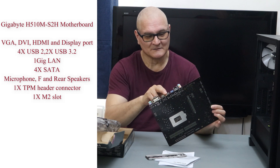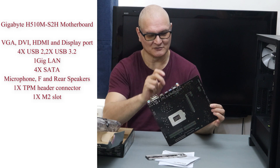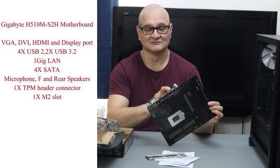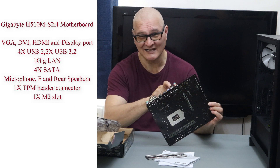We've got USB 2, USB 3.2, and USB 2 again — so four USB 2 sockets and two USB 3.2. There's 1GB ethernet, which would be nicer if it was at least 2.5GB or even 10GB.